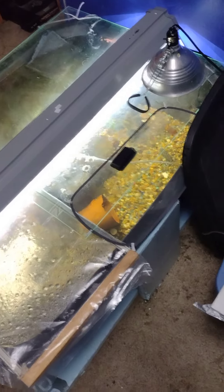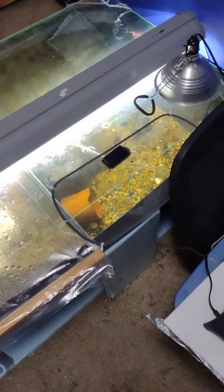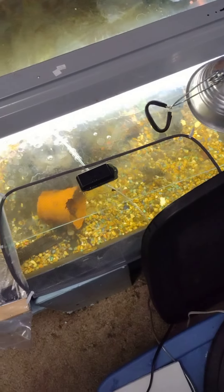Hello out there, fish fam, or just people that watch my fish tube in general.